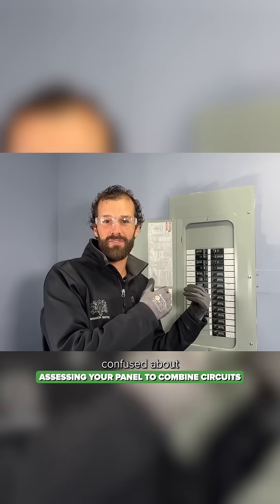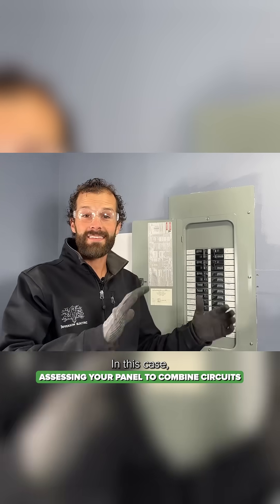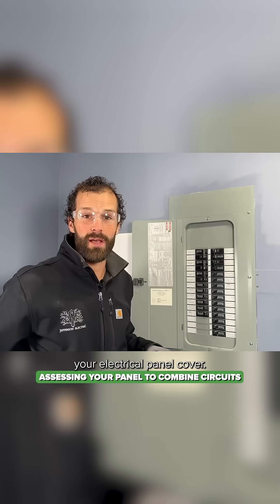If you're a homeowner frustrated or confused about how to add circuits to your panel, let me show you how to do it. In this case, we've got a 200 amp disconnect on the exterior of the home. Make sure you turn off main power so you can safely remove your electrical panel cover.